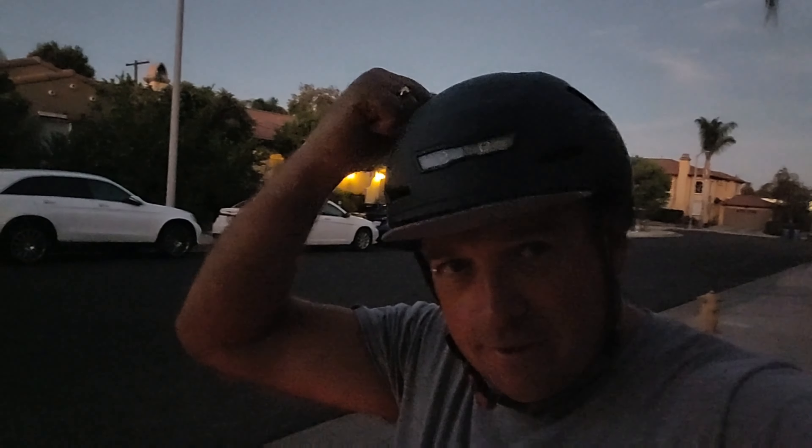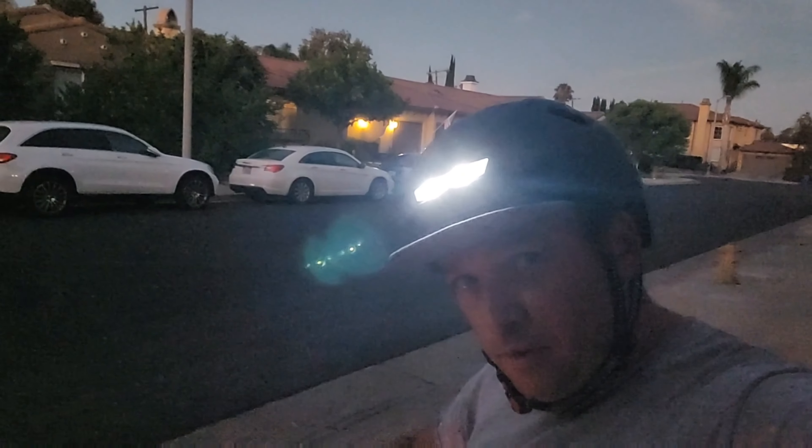This is the helmet I'm using right now — it's the Xnito brand, designed for up to 28 mph. If you're interested, check the link below. It's a really nice helmet and it comes with a light as well. As you can see, the more light you have, the better your safety. Thank you guys for watching and I'll see you in the next video!